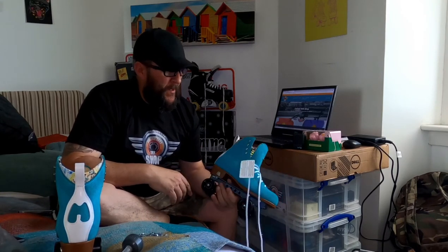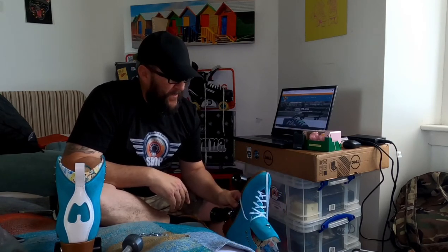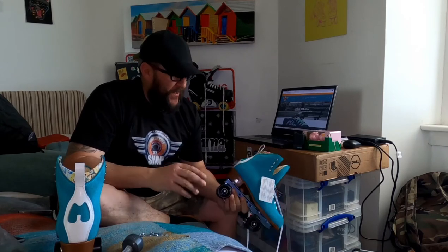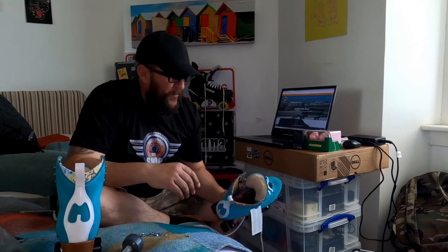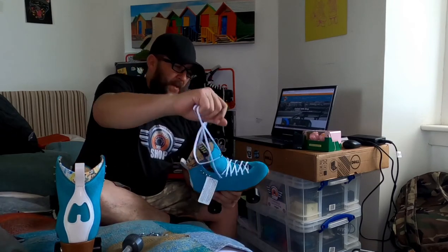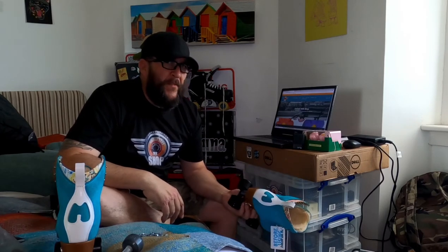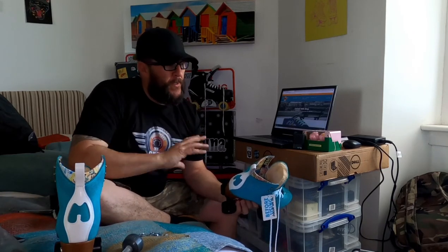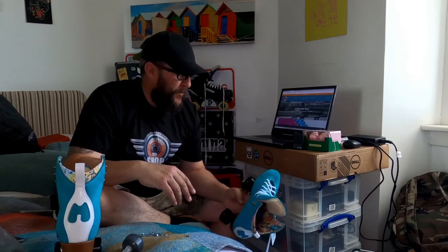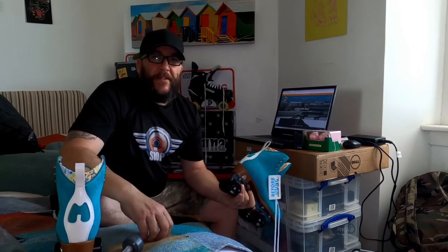I didn't film myself drilling this boot because I wouldn't film drilling any boot. I don't think there are many folk out there that are too chuffed to film themselves drilling a three, four, or five hundred pound boot. I've done the Rydell Unity — expensive, expensive boots. Your heart goes from here to somewhere when you start drilling a four, five, six, or seven hundred pound boot. But it's done. Jack boot — box ticked. Happy with that.